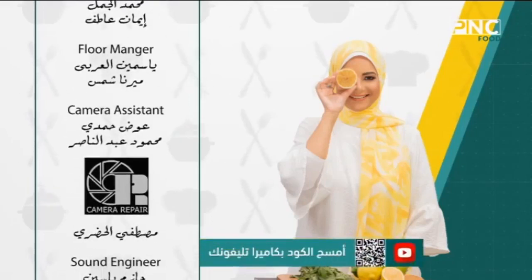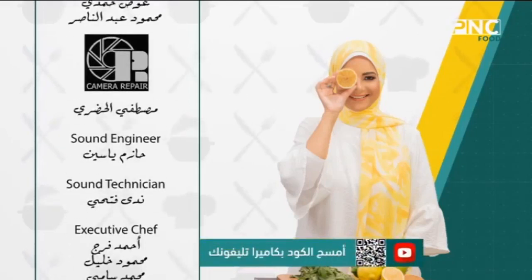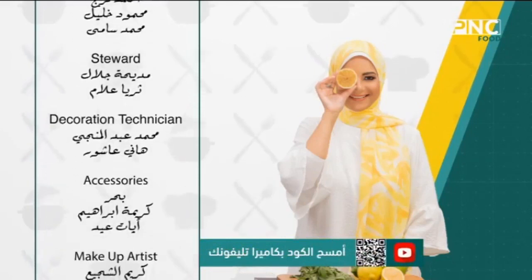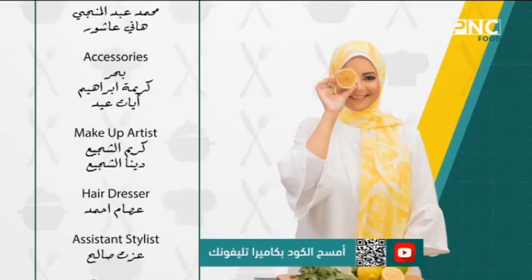لو عايز تشوف الحلقة مرة تانية اعمل سكان بالموبايل علشان تدخل على قناتنا PNC food على اليوتيوب وتابع كل الفيديوهات.